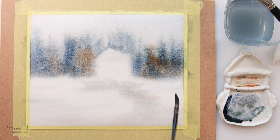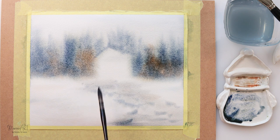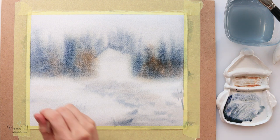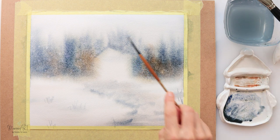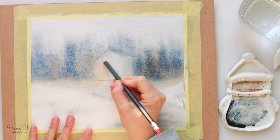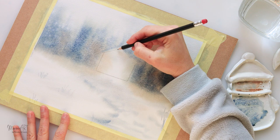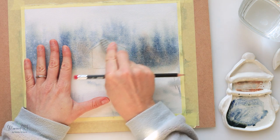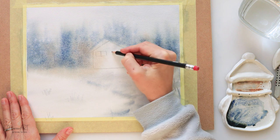I'm using Arches paper today — I cut it from a large sheet and glued it onto an MDF board. I found those larger sheets while cleaning my studio. They are a little bit cheaper when you buy them in larger sheets than in blocks, so if you're thinking about buying quality paper, consider that you can cut them to any size you like.